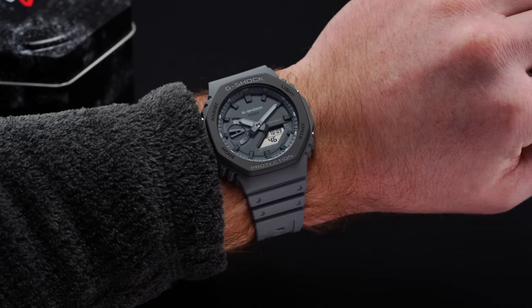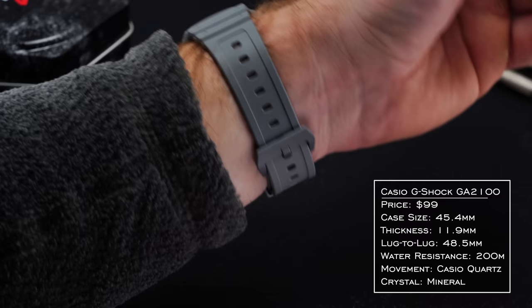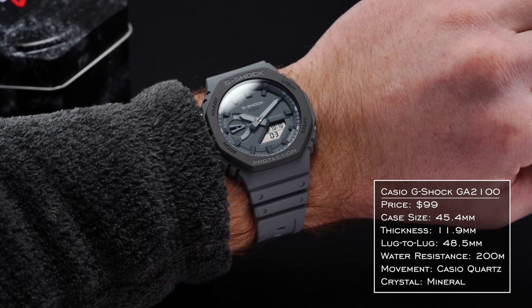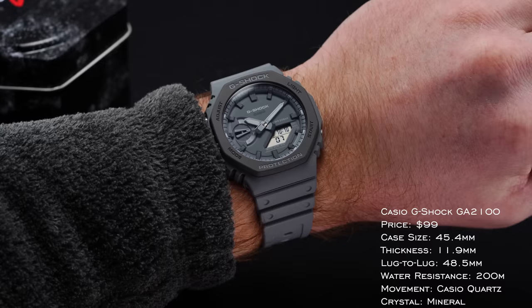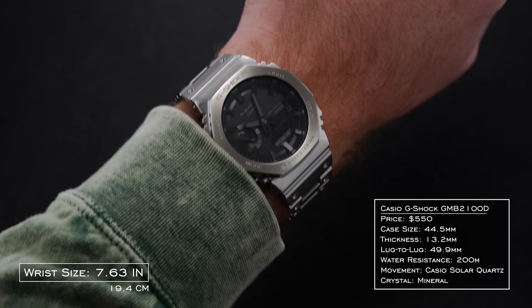Moving into the case and wearing experience of the Casioke family, the dimensions vary slightly between case materials. The basic resin GA2100 offers a 45.4mm wide by 48.5mm long case with a surprisingly svelte 11.9mm thickness. While those are broader metrics on paper, the watch wears smaller on wrist — feeling more like a 40.5 to 41mm case — thanks to the smaller dial presentation and compact lug-to-lug that hugs the wrist. For the steel versions, I'd add roughly one millimeter of theoretical wearing dimensions based on my experience.